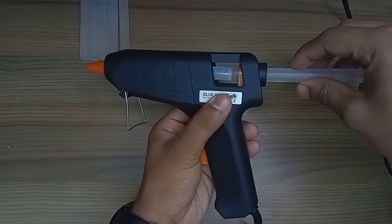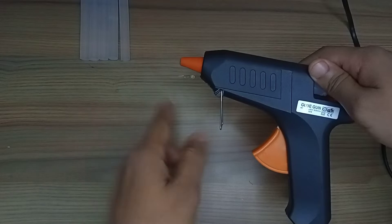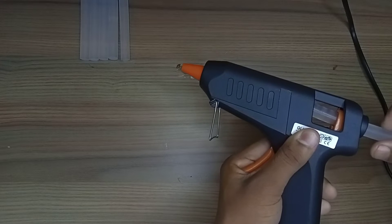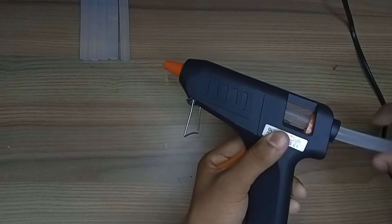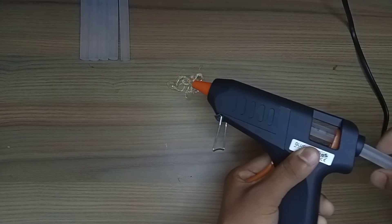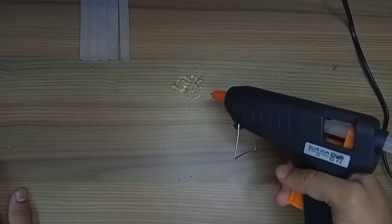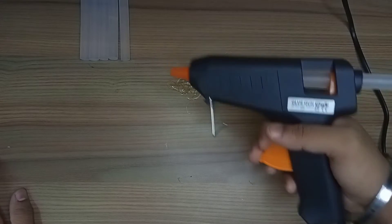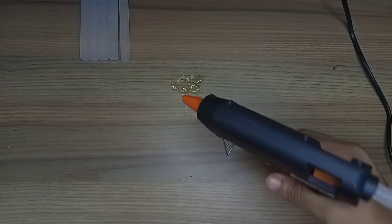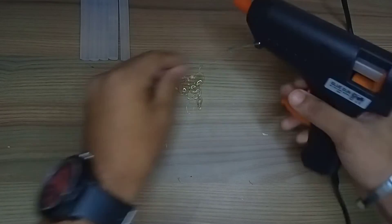So you can put the stick in the top of the gun. You insert it into the gun. If you want to put this in your hand and use it with the gun, you can do that too.